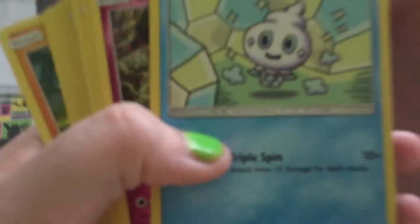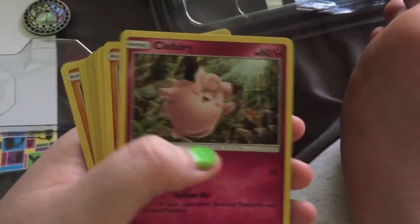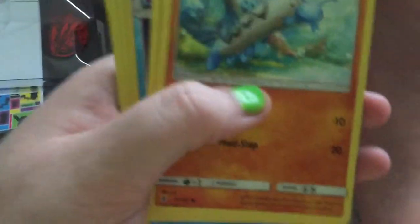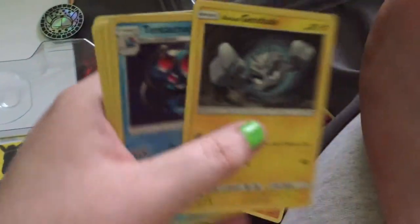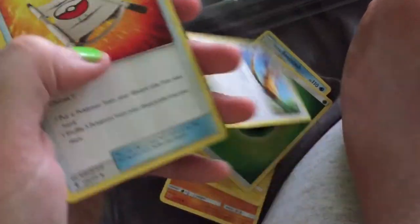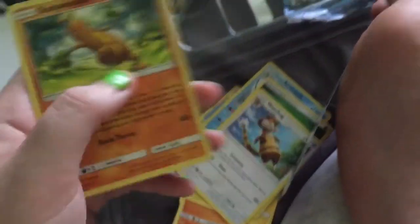I'm gonna keep all my holographics together. Okay, Guardians Rising: Clefairy, Barboach, Geodude, Tentacruel - hollow, cool - Sandslash, Grass Energy, Watchog, Rescue Stretcher. I'm gonna keep all my hollows together. Crimson Invasion has a Buzzwole on the cover, that's interesting.